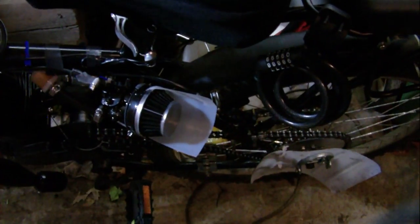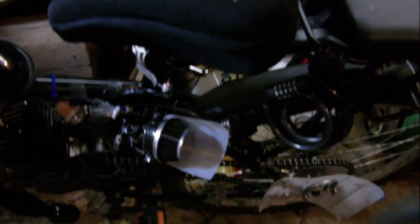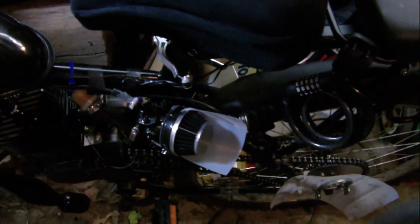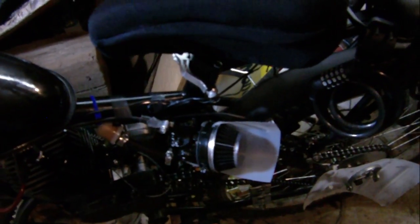I need to take the carb off anyway to change the jet and adjust the low idle screw, because this thing low idles like crazy. I loosened up the cable as much as possible — took the air filter off and the slide still moves all the way up and down, so that's not the issue. I'm still waiting on parts from Amazon, which told me they might not show up until April 30th or the beginning of May even though I ordered on the 10th.